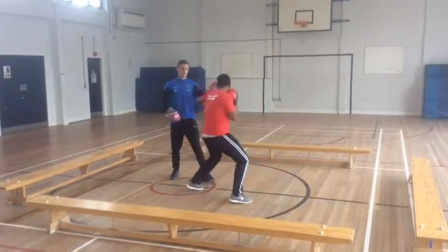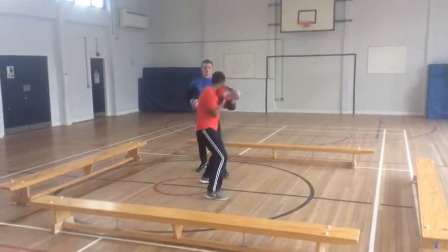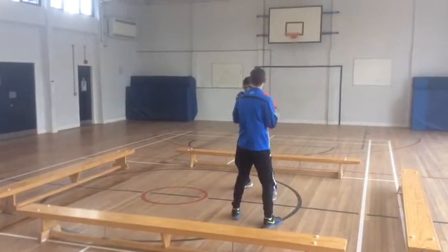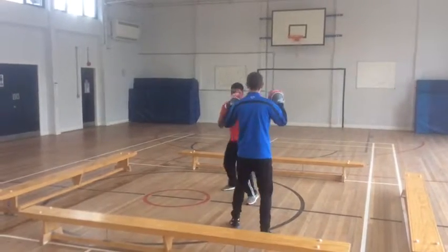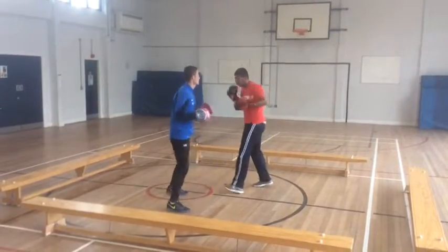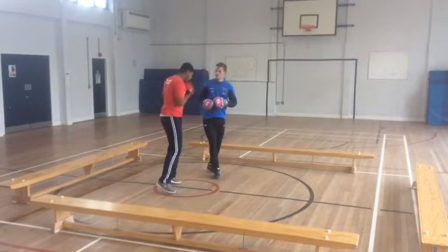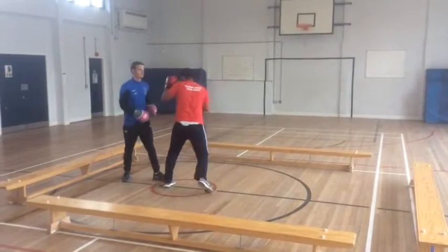As you can see now I'm throwing a jab, slip and a hook. As I throw my jab I step one step in, with my right hand in front of my face to block any incoming punches. Then I slip towards my left — you have to do it straight away — which dodges your opponent's punch, and then a hook comes straight after.